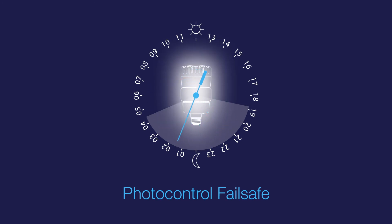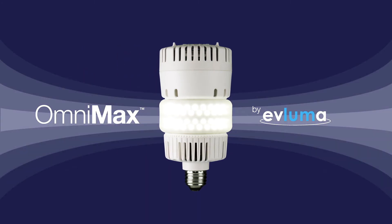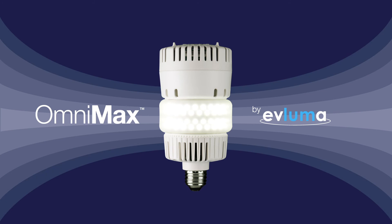With OmniMax, we're proud to deliver the most reliable, beautiful, and cost-effective LED retrofit for decorative fixtures — another way Avluma is helping municipalities and utilities evolve their lighting infrastructure to meet the needs of tomorrow's cities and tomorrow's citizens.